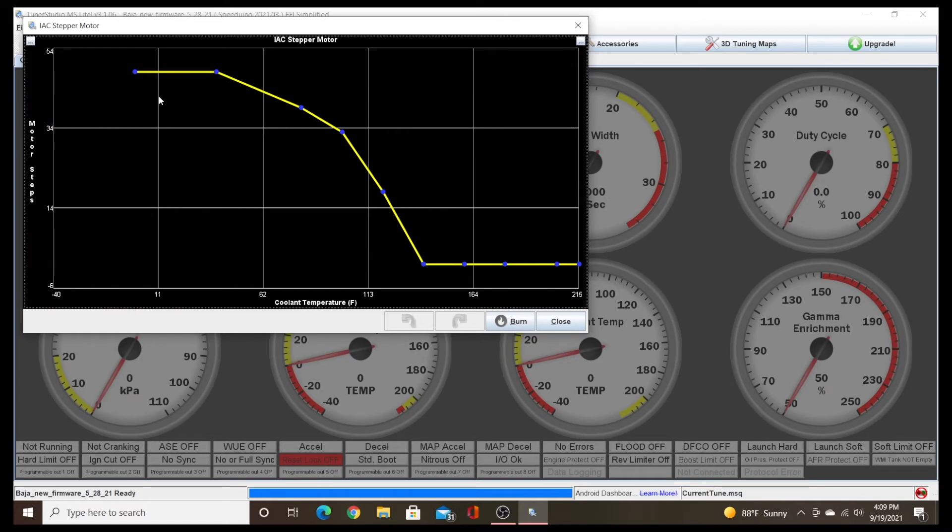This curve allows the engine to warm up. When it's cold, the stepper motor is open quite a bit, allowing the engine to have a lot more air. Then as the engine warms up, it gradually steps that motor down and closes further.